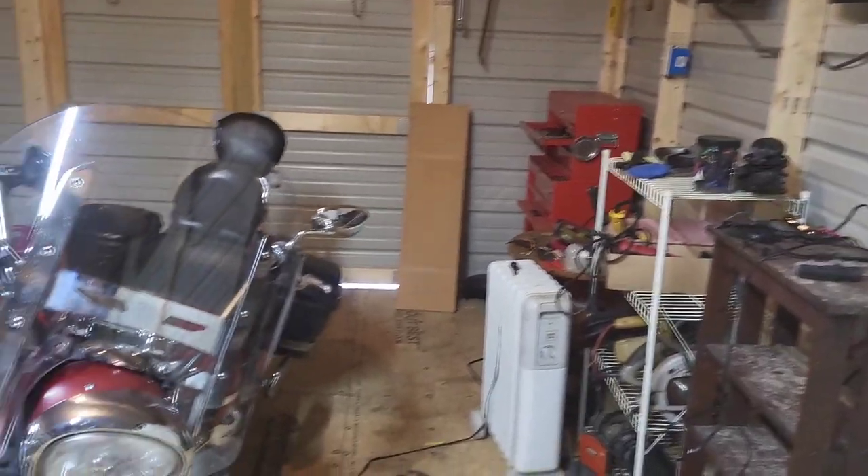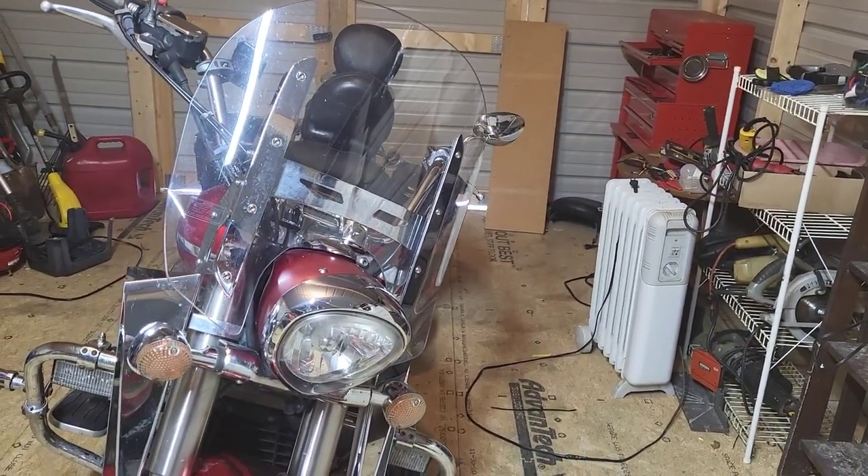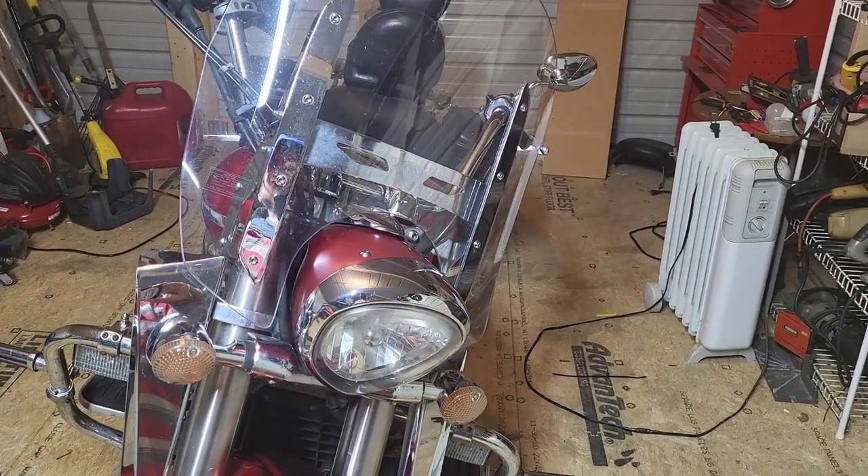Hey y'all, XAN Biker here. I'm going to be installing a headlight on my bike — going to be putting a LED in it. Right now it's just got the basic standard bulb, but we're going to put a LED in it and see what happens.